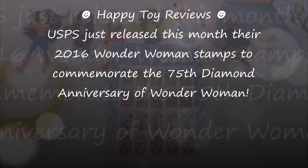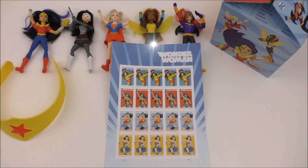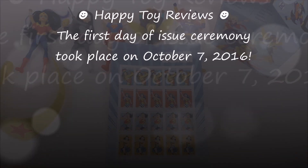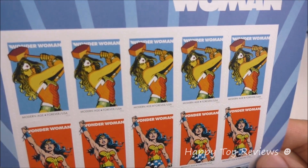USPS just released this month their 2016 Wonder Woman Stamps to commemorate the 75th Diamond Anniversary of Wonder Woman. The first day of issue ceremony took place on October 7th, 2016. So let's take a closer look at the Wonder Woman Stamps.